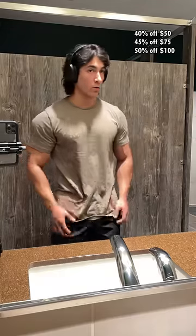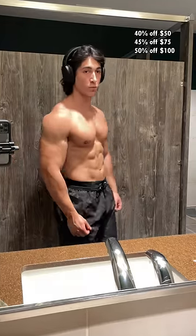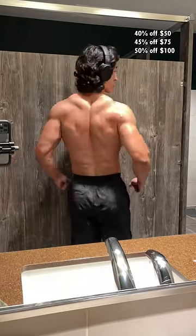Also, my protein is currently having a spend-and-save sale for up to 50% off your entire order. Feel free to use the link in my bio with code MAXE to check it out.